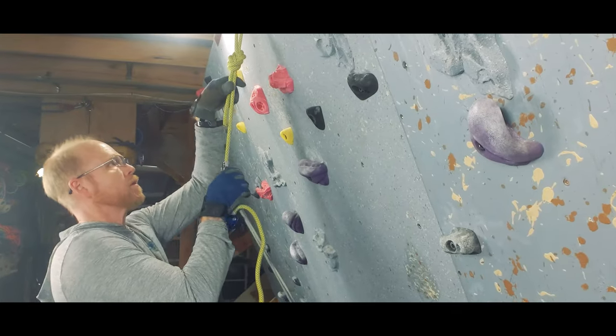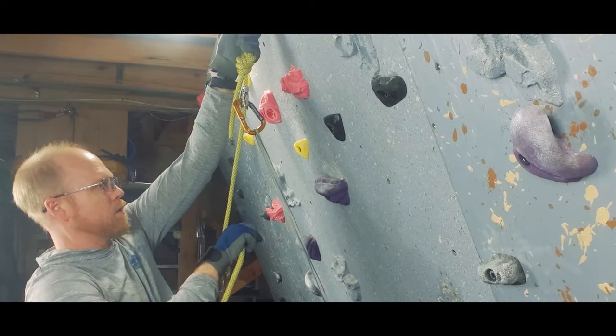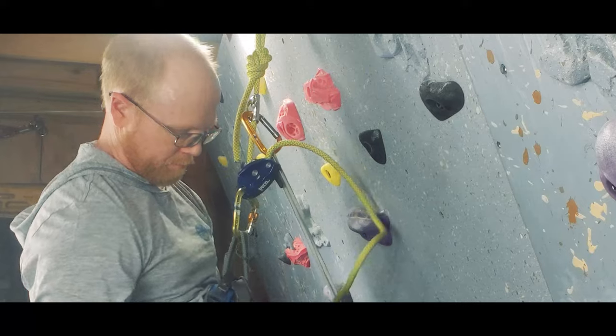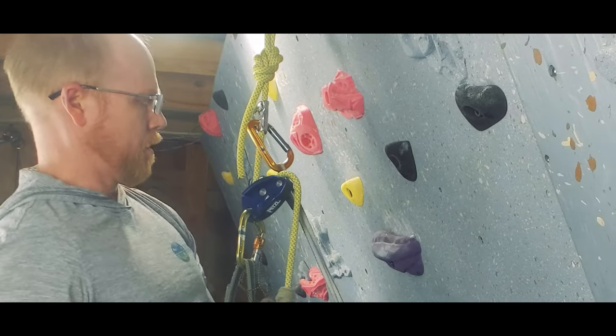You could use an assisted braking device like this Grigri 2. The major advantage of a Grigri is that when you transition to descend — a process that we'll cover in the next video — you don't have to change anything about how the device is set up. The downsides are that Grigris are kind of expensive and they're a tiny bit hard to pull the rope through on ascent, but not as hard as a basket device in guide mode.